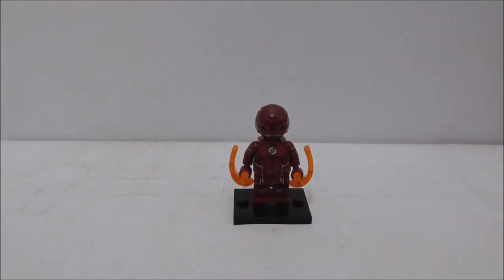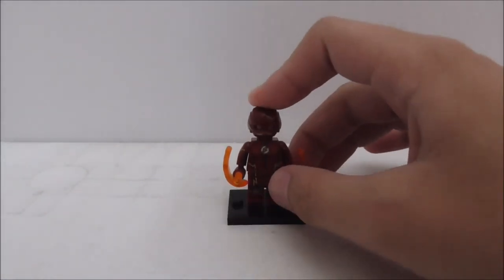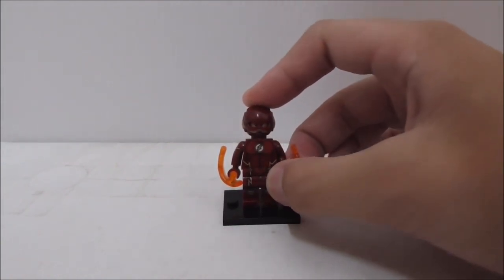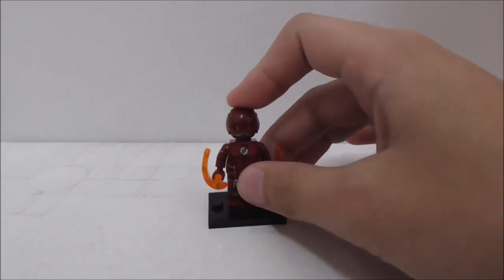Hey guys, I am Stu and here to review the Xen Leg Blake DC Superhero CW The Flash. This is set X0134 and the main effect number for this one is 411. This was taken out of an 8-pack — I didn't buy the full set, so that's just that.